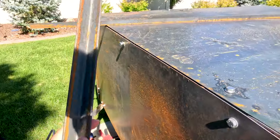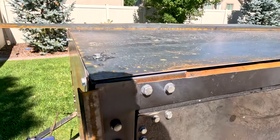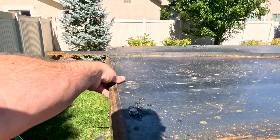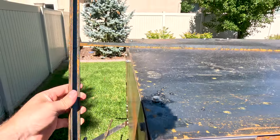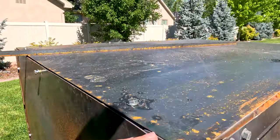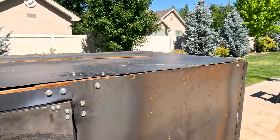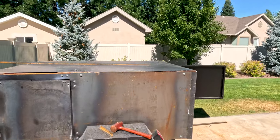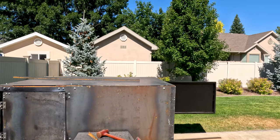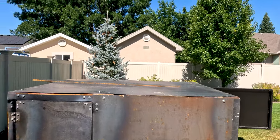We'll also be using some trim pieces. This is just one inch by one inch angle iron and these will be going on the front face here, as well as every gap and corner which will have a trim piece on it. That'll alleviate a lot of the look - it kind of looks a little janky at the moment - so we do want to have all the trim pieces covering the top section, the sides, anything that might show a gap or crease.